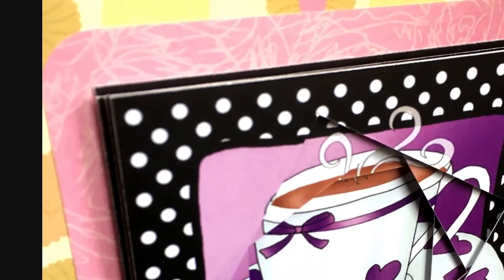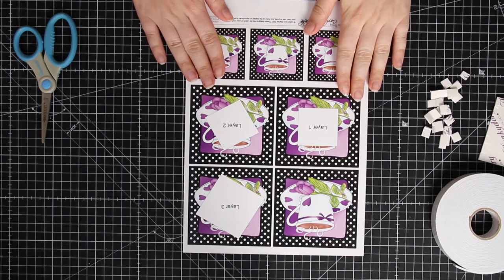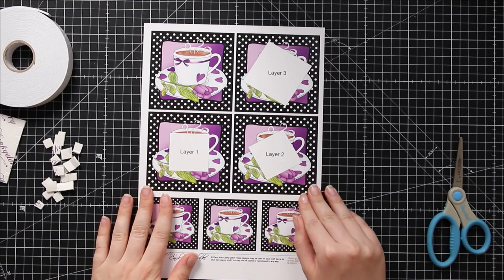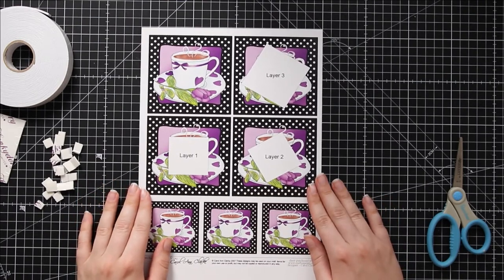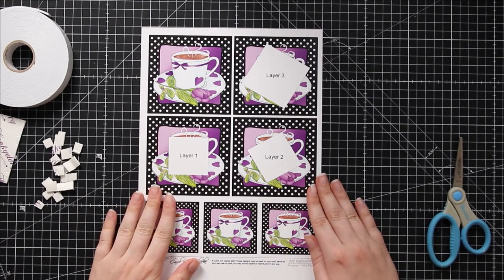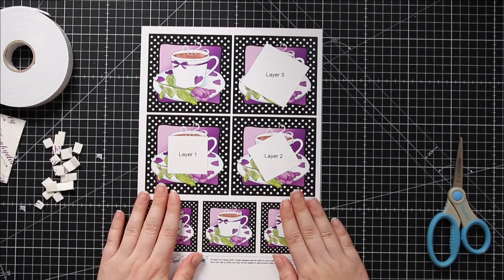I've linked to the printable teacup design in the description of this video, or head over to CraftsyPrint.com to choose from hundreds of different designs. Print your twisted tunnel topper onto glossy photo paper, matte photo paper or cardstock. If you buy one from CraftsyPrint.com, you can pay a little bit extra and CraftsyPrint will print it for you and post it right to your door. I love this because it means you're going to get high quality prints on great paper every time.